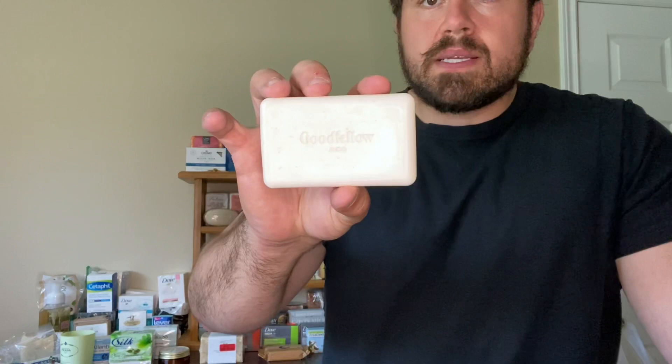It looks like it might even be an exfoliating bar — I can see little specks in here. I'm going to get this in the shower for maybe four or five days and see what Target has to offer when it comes to men's soaps. Stick around, I'll be back to show you what this bar looks like in a few days.